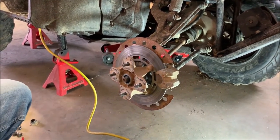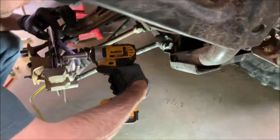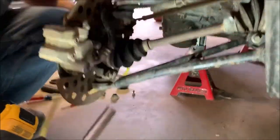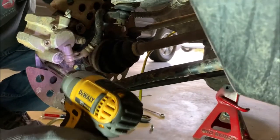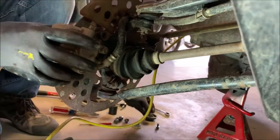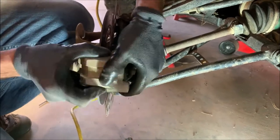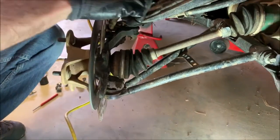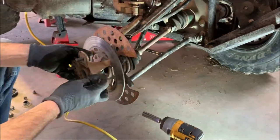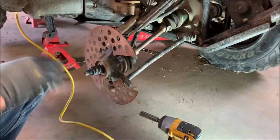Now that we got that off, we're going to take the caliper off. There are two bolts back here holding it on — one up top, take that out, and one right here. Get that out. It should slide — it doesn't have too much dirt on it. Slide that out and just set it out of the way for now, which will let you pull this whole assembly off.